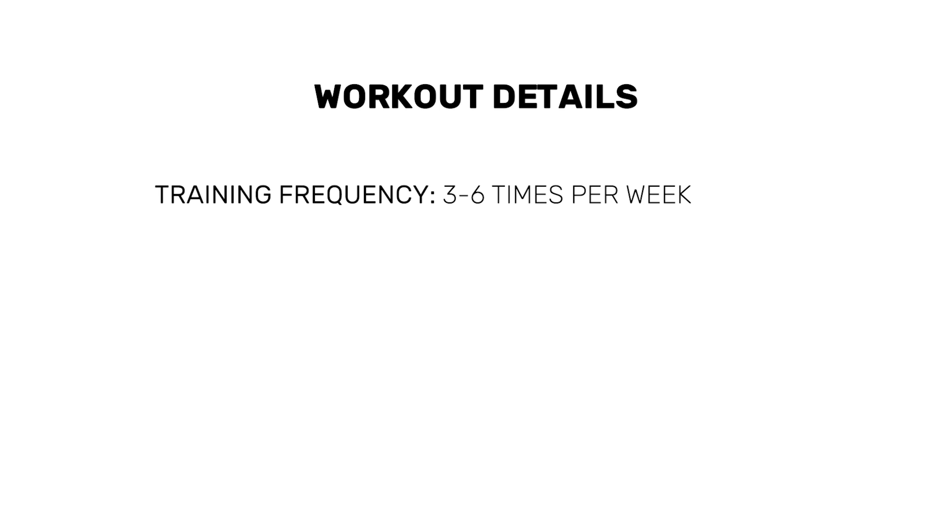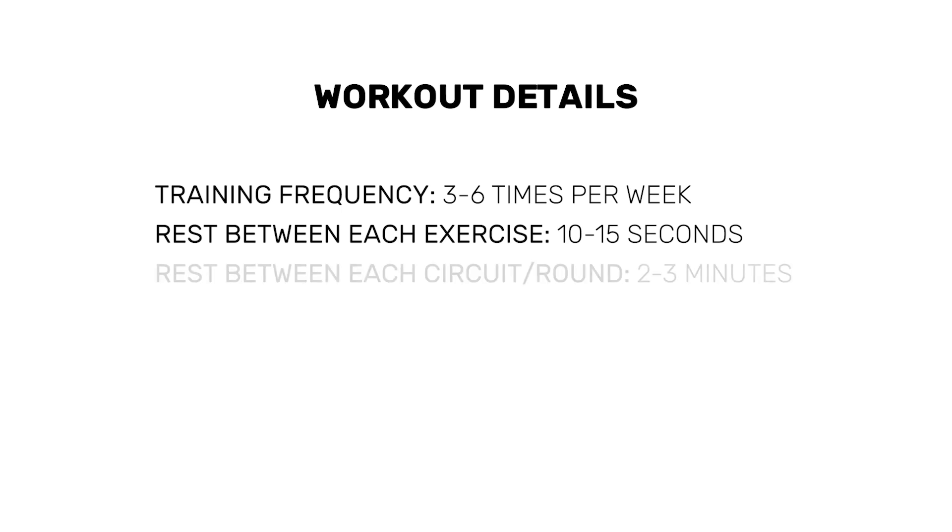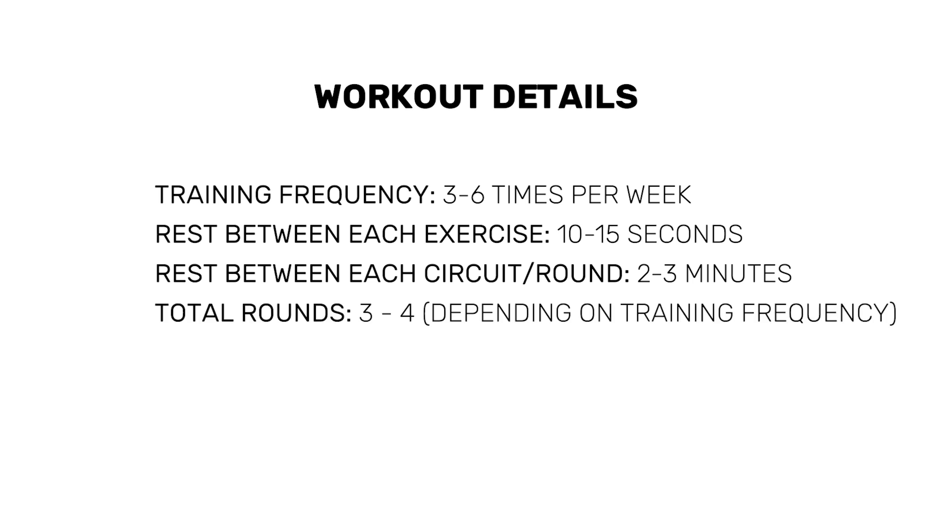Studies show that interacting with nature reduces stress and also boosts the immune system. The workout is a short full body circuit routine that you can do anywhere between 3 and 6 times per week. Perform each exercise one after the other with a 10 to 15 second break in between. Once you go through them all, take 2 to 3 minutes of rest and repeat for another 2 or 3 times.